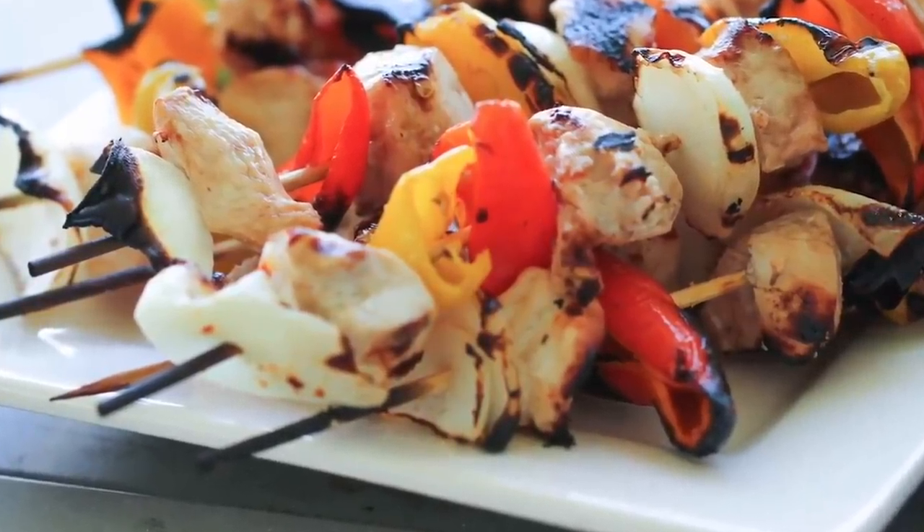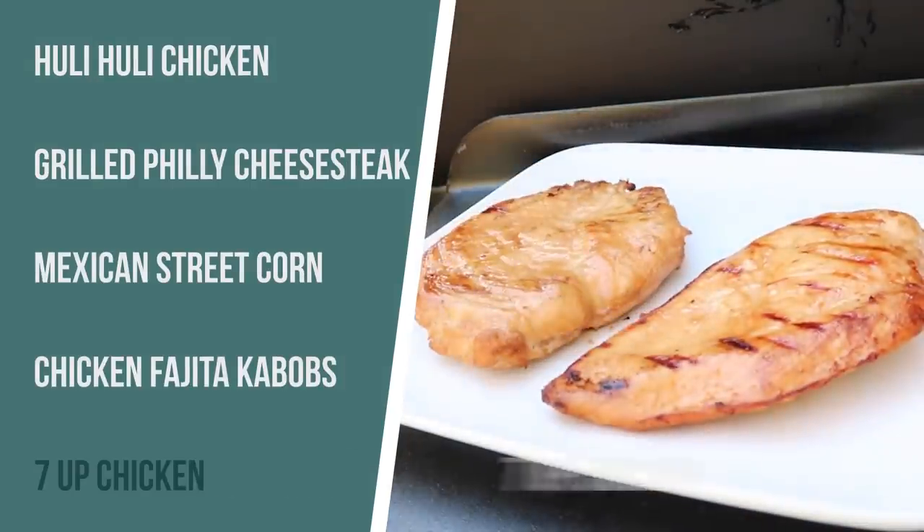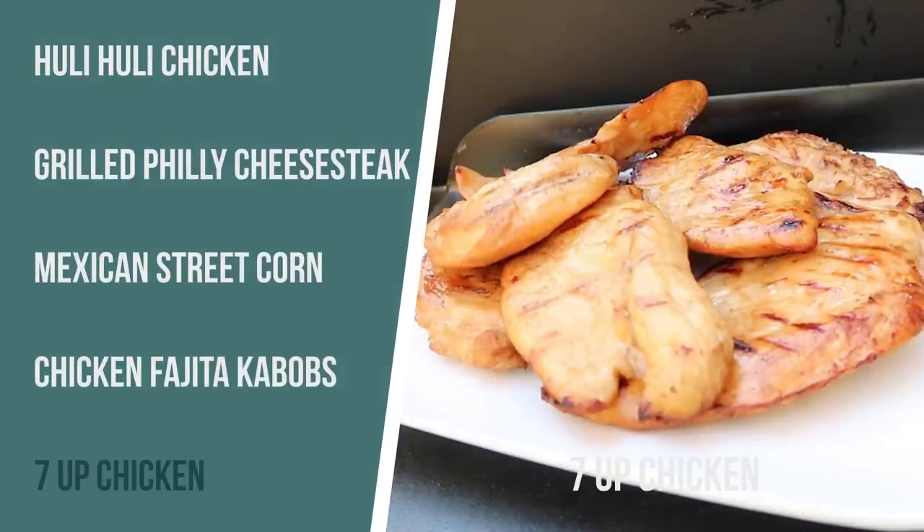And there you have it — fast, easy, delicious kebabs. I saved the best recipe for last. This is a recipe that we had growing up almost every single barbecue. It's my mom's seven-up chicken. It's one of our most popular recipes on the website with millions and millions of views. So if you need a good grilled chicken recipe, I'm telling you, this will be your new favorite.